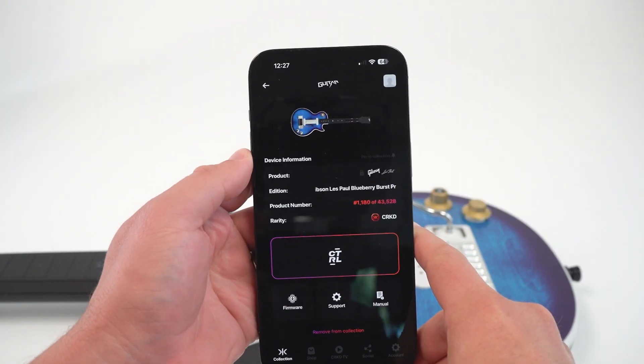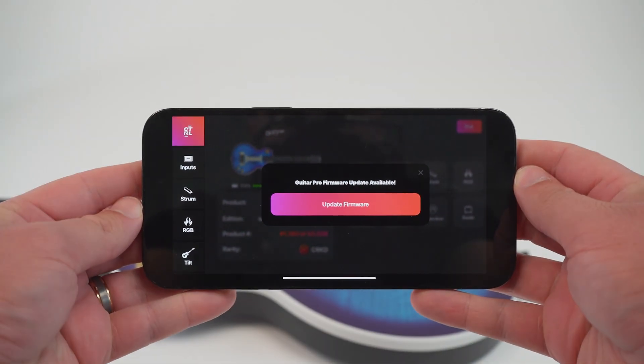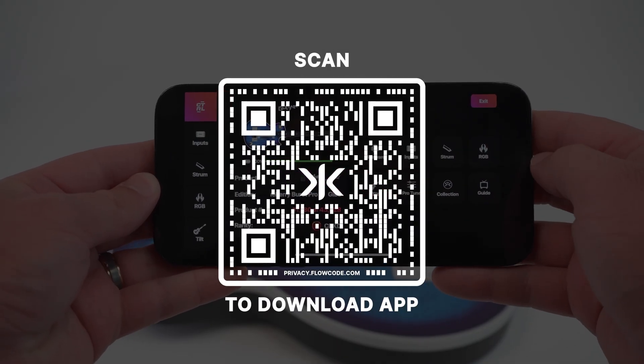If you already have the app downloaded, make sure that it's updated to the most recent version to access the newest firmware. If you don't have the app, download it by scanning the QR code on screen or by searching Cracked in your preferred app store.